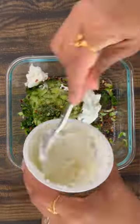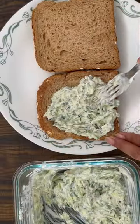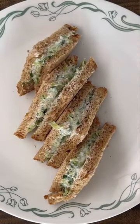Apply the mixture evenly on the bread slices of your choice and enjoy this quick two-minute cucumber sandwich as a meal.